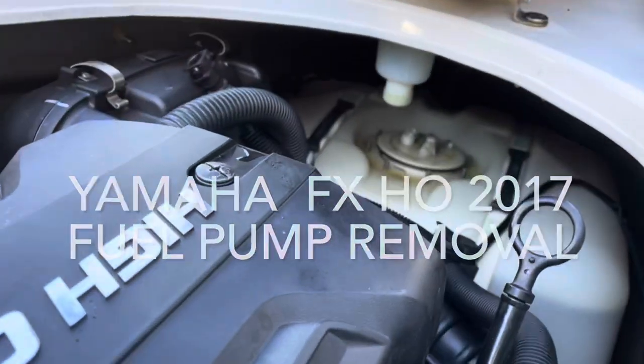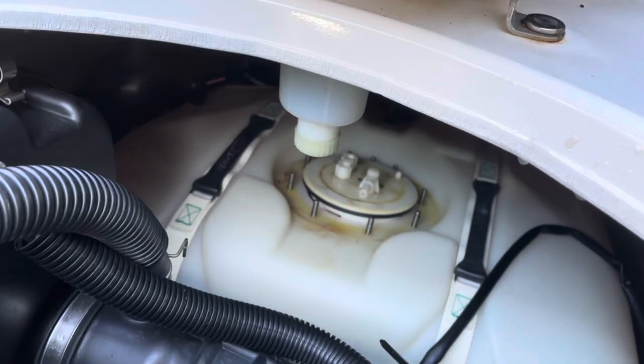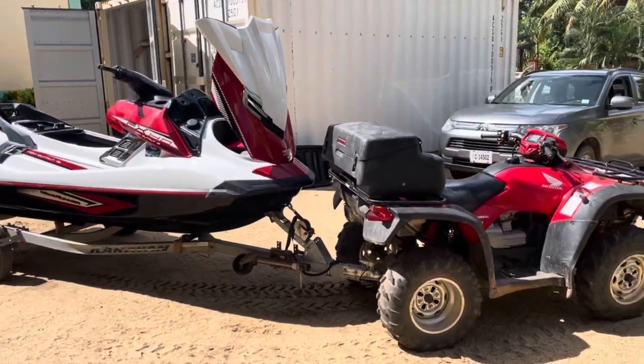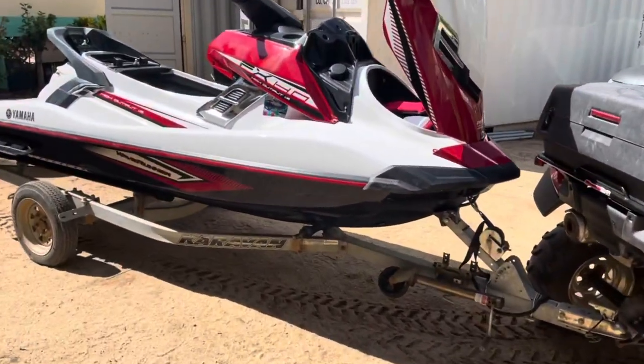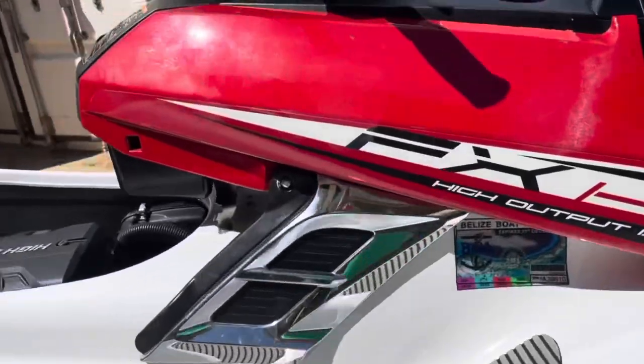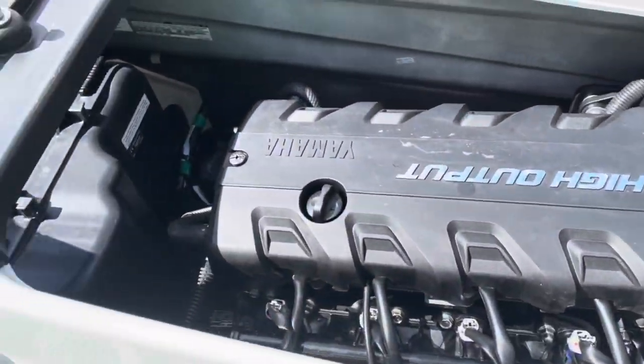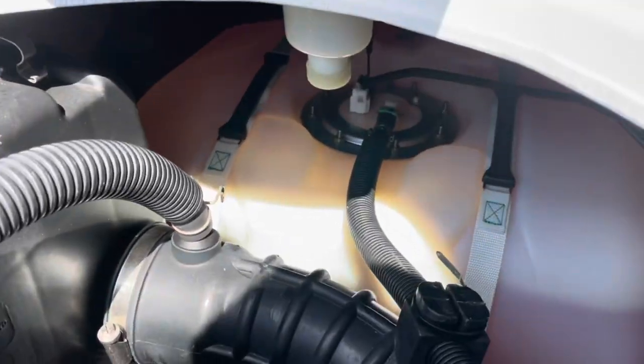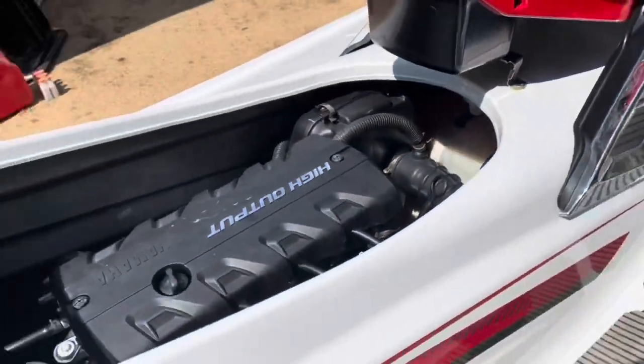Here's how we're getting the fuel pump out of there. We took the ring off, we took the bolts off, we took the clips, and now we're going to proceed to pull the pump out. To access the fuel filter and fuel pump in this Yamaha HO — it's a high output engine without the supercharger — the fuel pump is in the tank and the filter is in there too. This little video shows you how to do it.